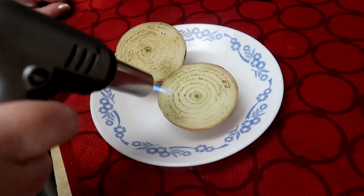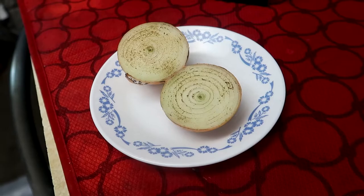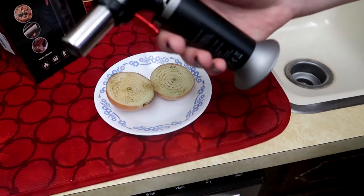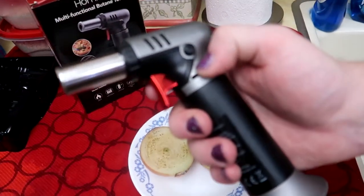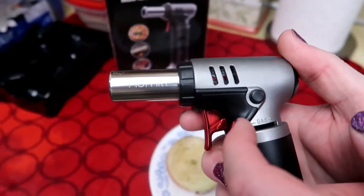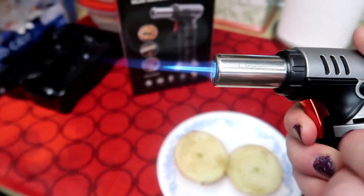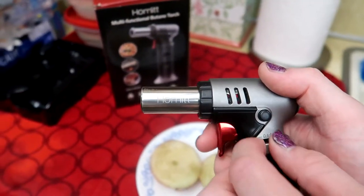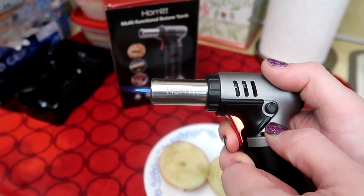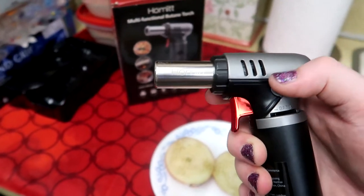I could have had it turned up a little bit more intense, but this gives you a really good idea of the type of browning that it does. Here you can see the different levels of the flame — you can do small, large, whatever it is that you're in the need for.